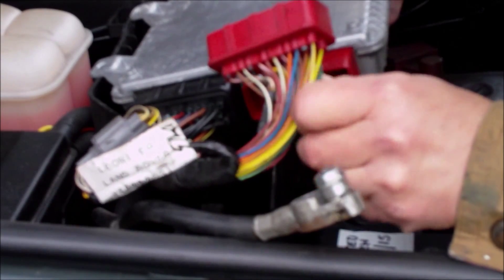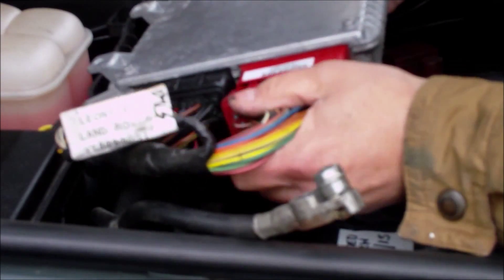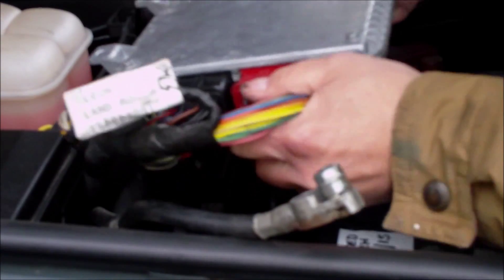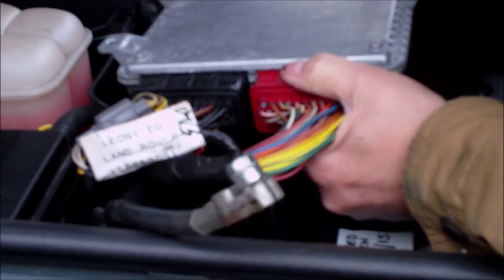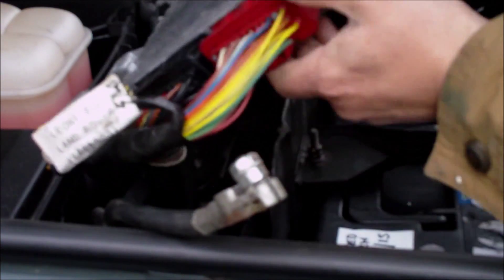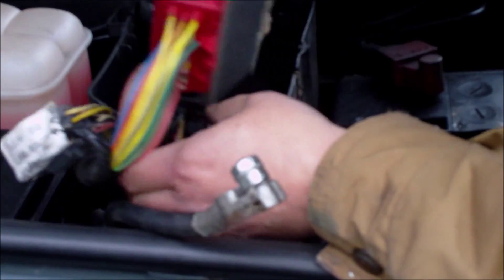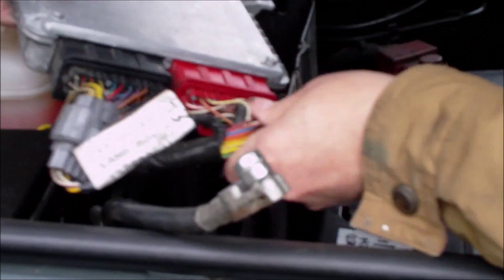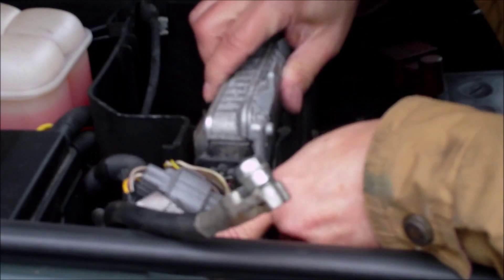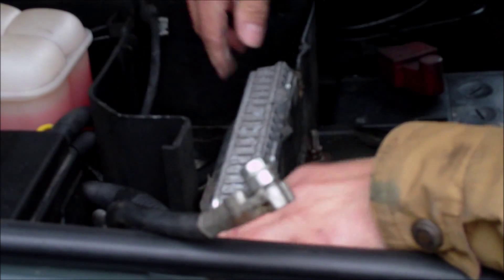We're going to put that back in again now - we're happy with that. It just goes straight back in and you have to press this button to get it back in. That's in securely. It then slides in with the red one at the bottom like that, and then the little plug goes down the side - that goes down neatly.